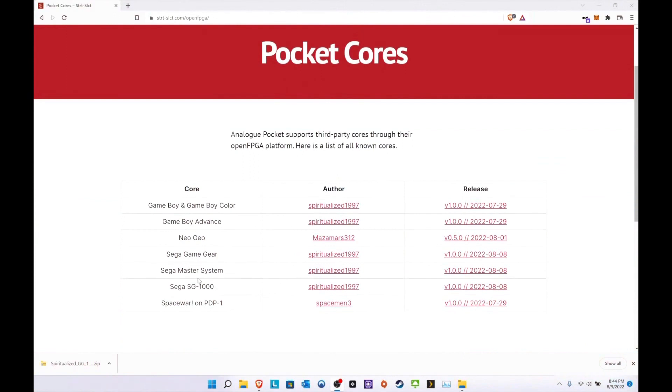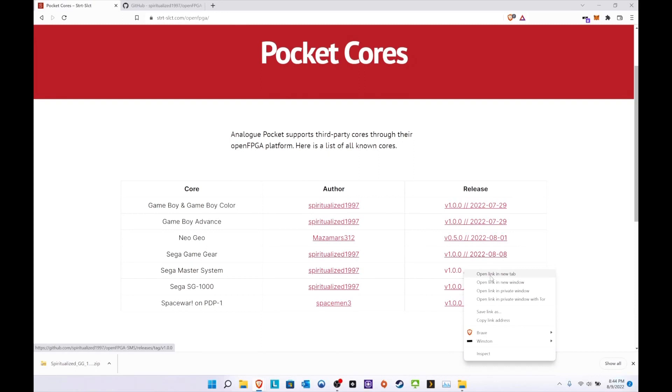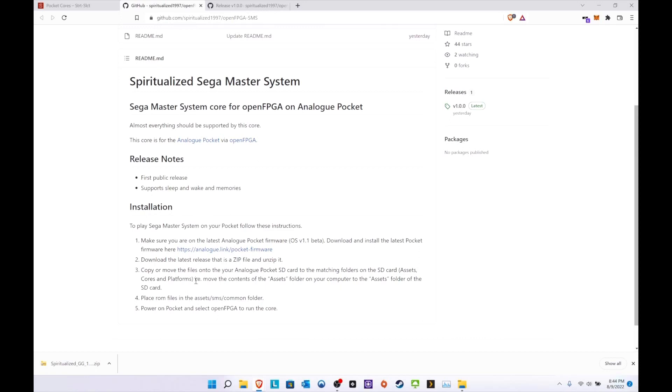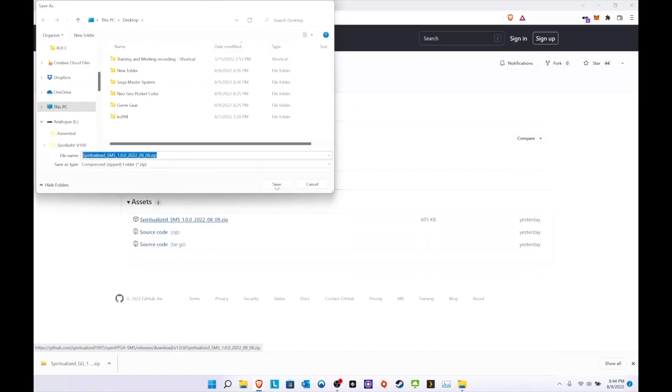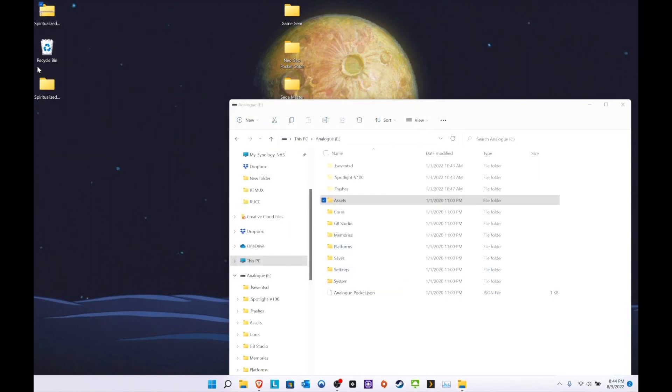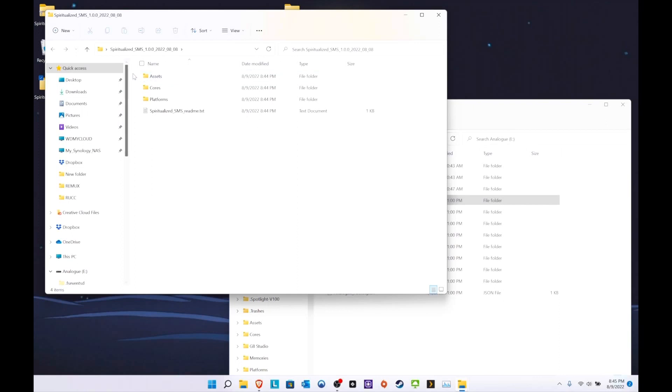Now we're going to do Sega Master System. Same thing — all credit goes to Spiritualized1997. As you can see everything is right here. Click on the details, same process: copy and remove everything over and that's it, straightforward. My kind of instructions. Let's extract it all and copy it over.